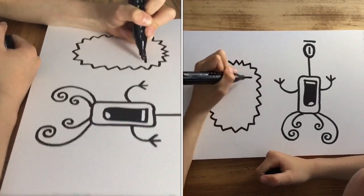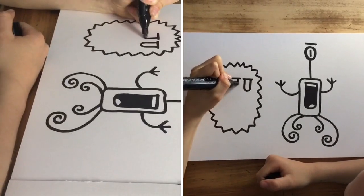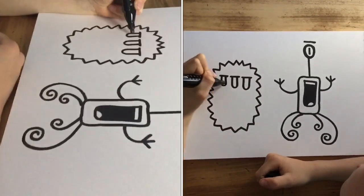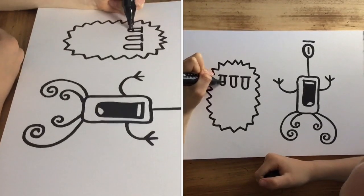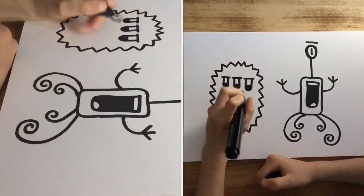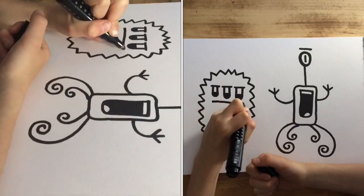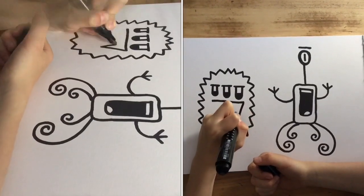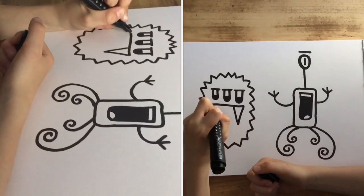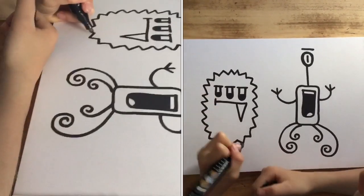Now I'm going to draw three eyes with pupils of course. Now I'm going to do a bit of a wobbly mouth with a tooth, and then a horizontal one.